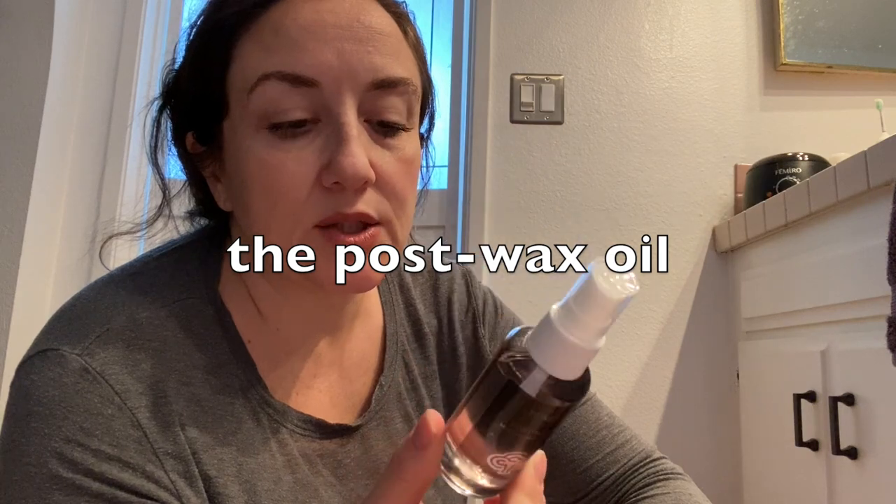I wouldn't use the included post-wax oil. If you pay attention to ingredients, there is a formaldehyde releaser listed, and also some PEGs — misspelled as PAG on the label, unless there's a PAG-40 I'm unaware of. So I wouldn't use this product. You can use your own oils to soothe your skin after waxing.